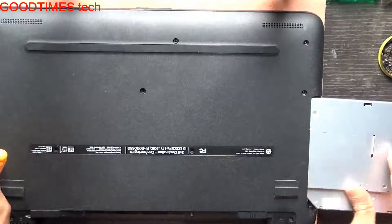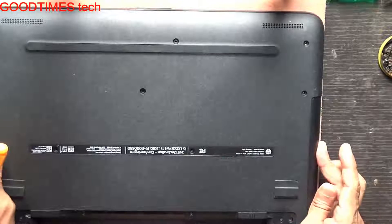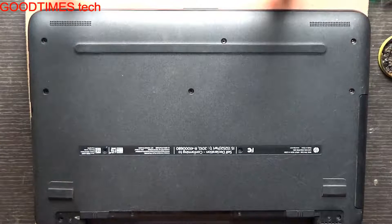Fix it back. I'm going to go on posting these screws.